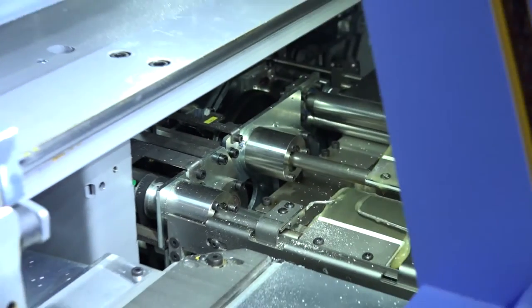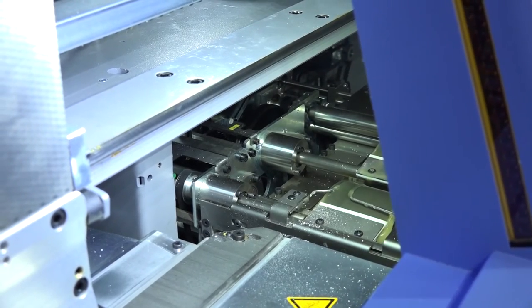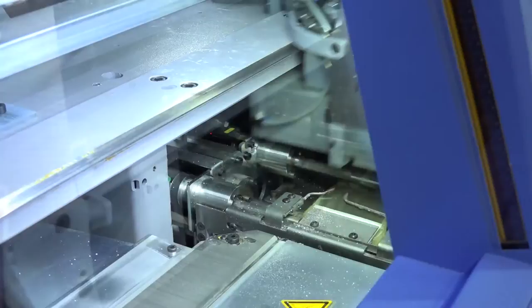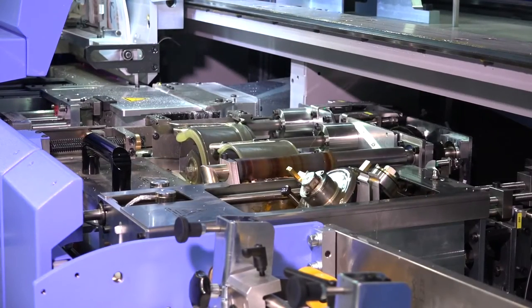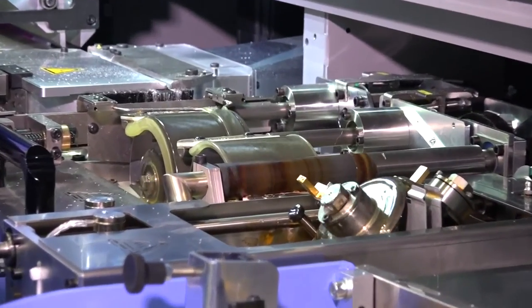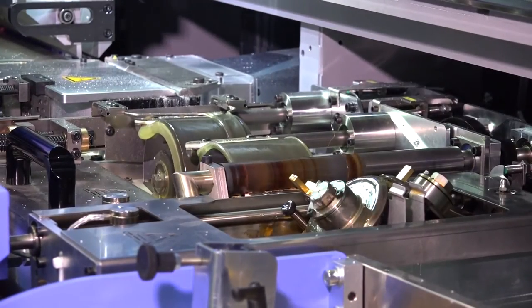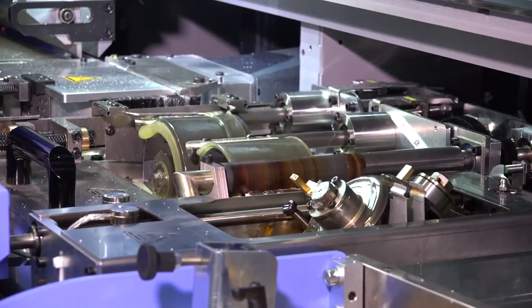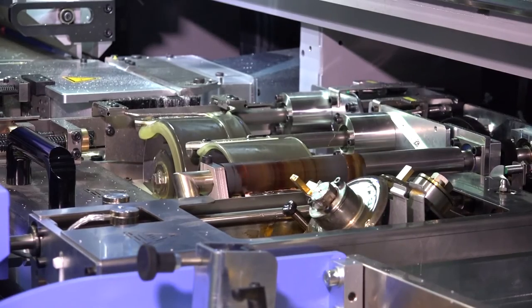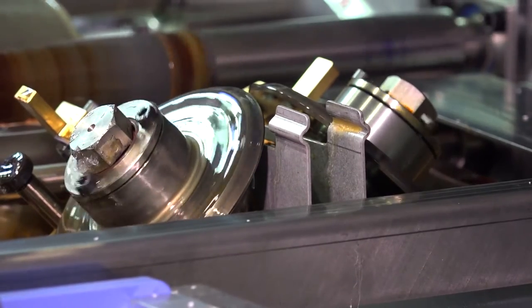In the spine preparation station, the book block is optimally prepared for glue application. Every change to the block thickness and spine length is automatically implemented immediately by all relevant stations in the machine. The spine preparation station is equipped with a dust milling head, height-adjustable roughening and notching tools, and a ring brush. Hot melt or PUR adhesives can be applied as spine adhesives. The adhesive systems can be quickly exchanged by means of a trolley if required. The hot melt side adhesive is applied using slanted discs.